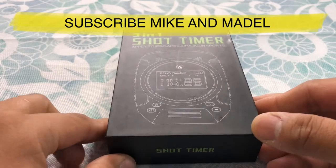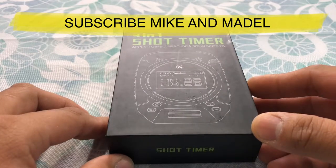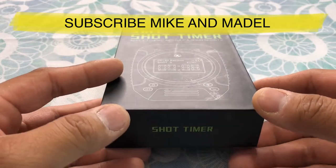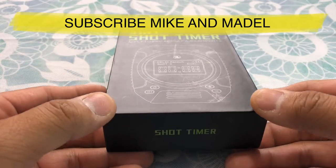What they mean by 3-in-1 is a firearm, airsoft, and a stopwatch. We got this through Amazon and you can get it through their website as well.